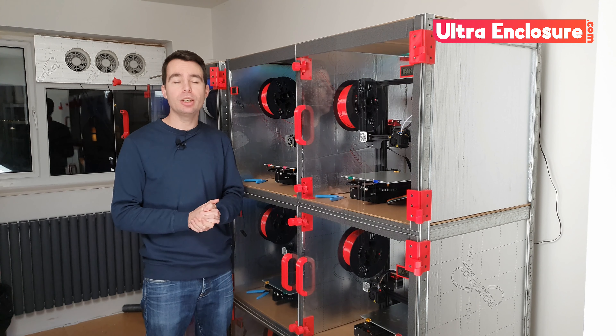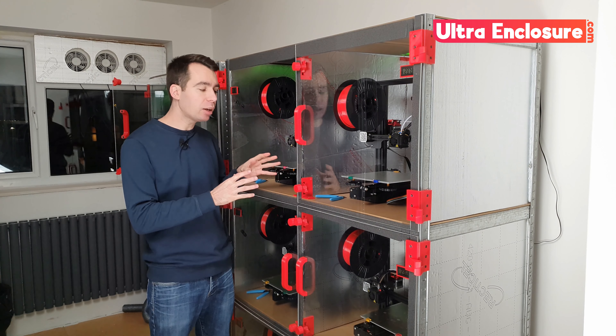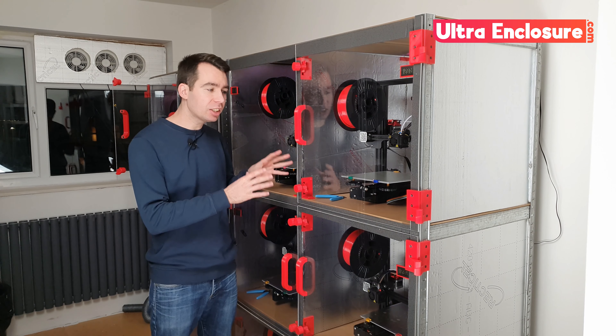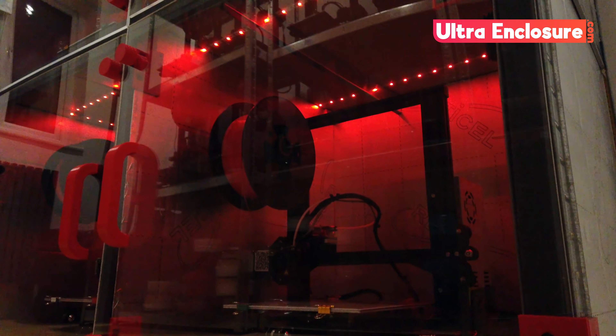Hi, I'm Cain from Send3D and welcome to the video. Today I'm going to take you through step-by-step how to build your own ultra enclosure. This is the ultimate customisable enclosure for your 3D printers. It packs tons of features and functionality into an amazingly compact space.